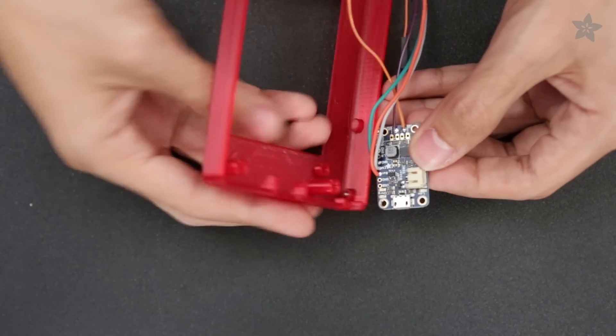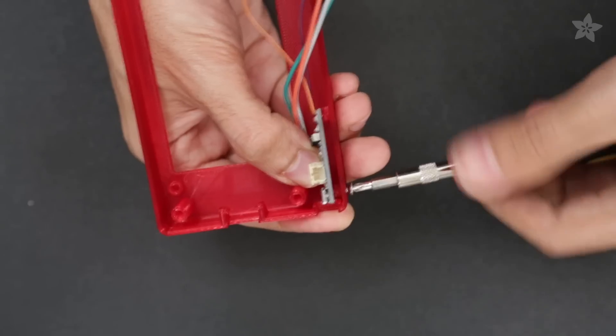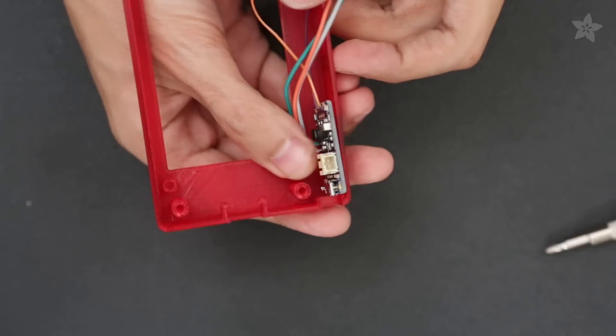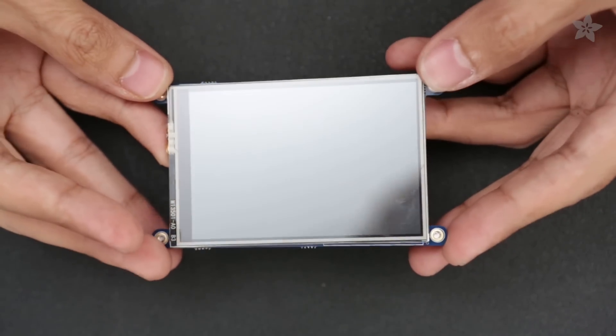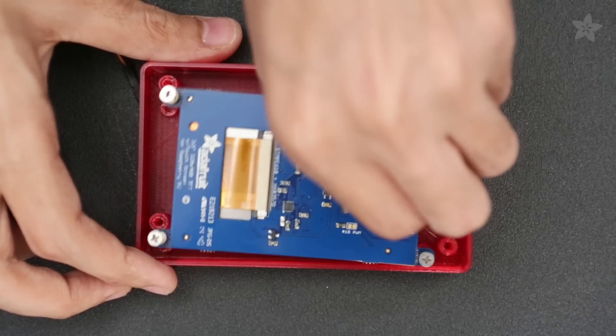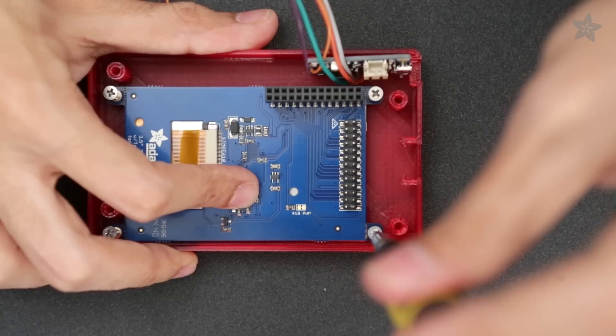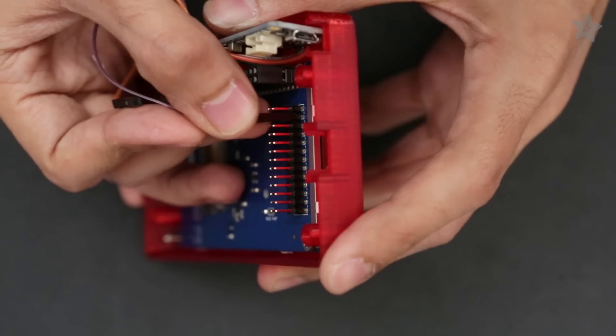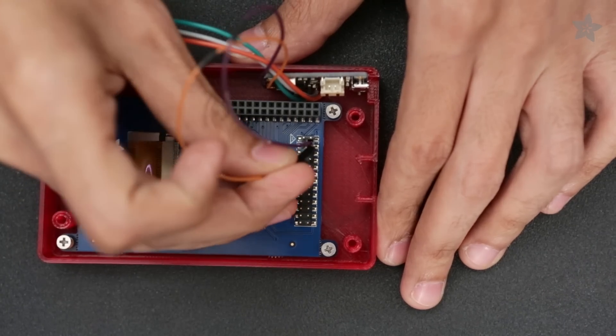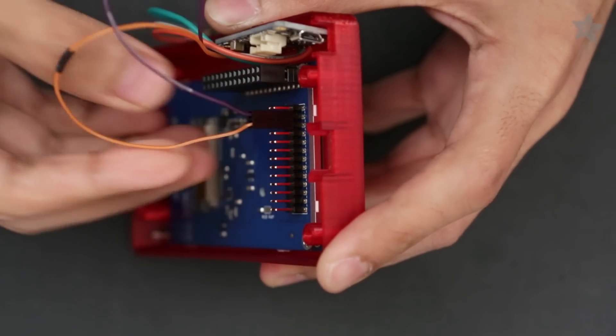Next up, we'll mount the PowerBoost to the enclosure by inserting it through the side and securing it in place with a single machine screw. The Pi TFT has tabs on the sides with mounting holes, which is great for attaching to panels and enclosures. We'll insert the Pi TFT into the top half of the enclosure and fasten it with 4-40 machine screws into the standoffs. The jumper wires connect the Pi TFT and the PowerBoost 500C, so we can unplug the Pi if we ever need to reuse it — keeping things modular.